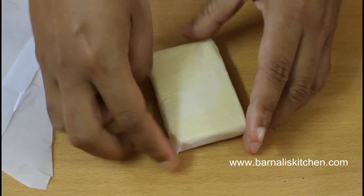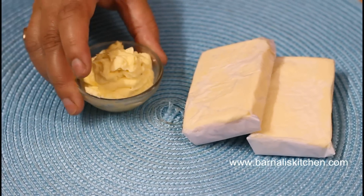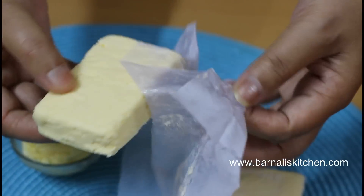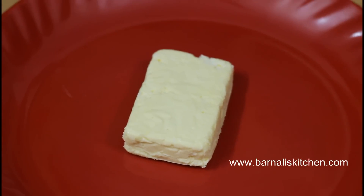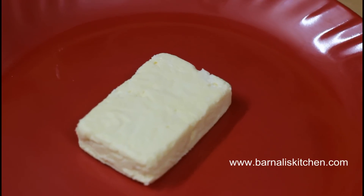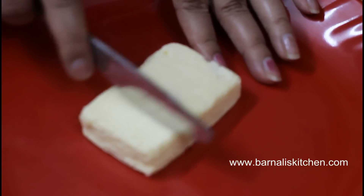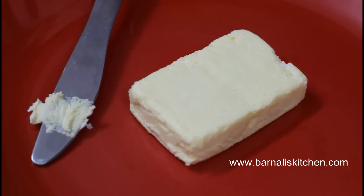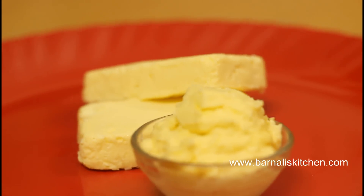Yes, this looks perfect! Here is our homemade unsalted butter — it is ready and looking perfect. Use this homemade butter in any way that you would use regular butter. It's pure — use it on toast, pancakes, or anything you want. I hope you guys love this homemade unsalted butter. Thank you for watching, see you soon in another video!